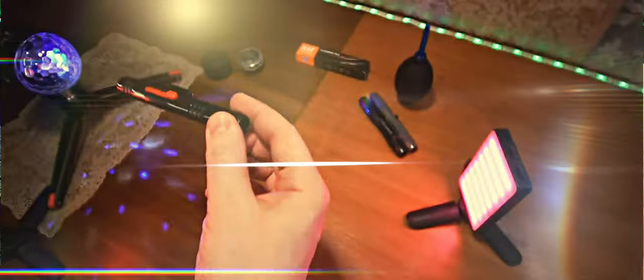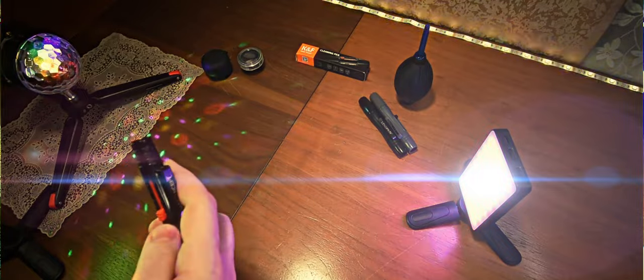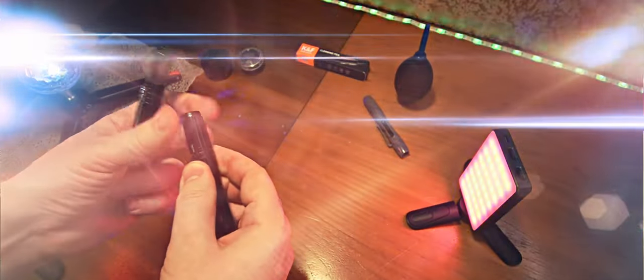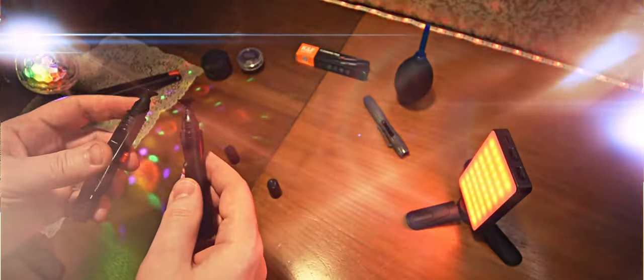Давайте смотреть, что находится внутри. Похожая на предыдущие варианты ручка представлена вот в таком виде: здесь есть колпачок, и здесь у нас есть отверстие, в котором скрывается кисточка. Принцип такой же, как у Lens Pen, но отличие — в виде кнопочки: здесь можно зафиксировать положение, тогда как у предыдущего варианта фиксации не было. Внутри располагается чистящая кисточка.